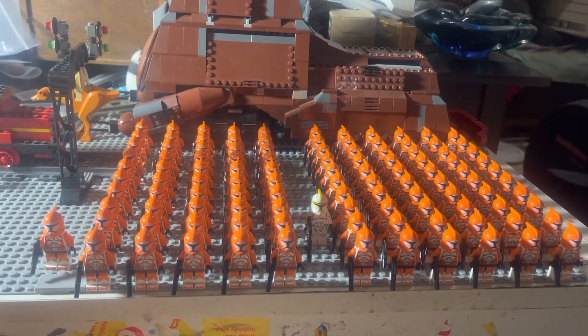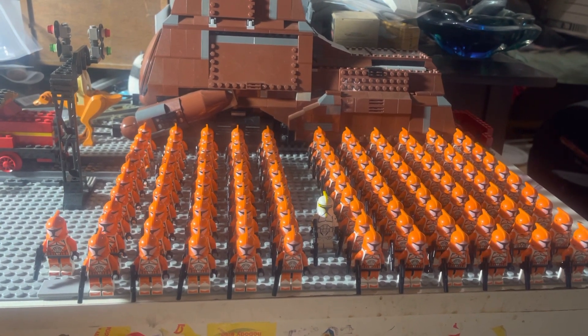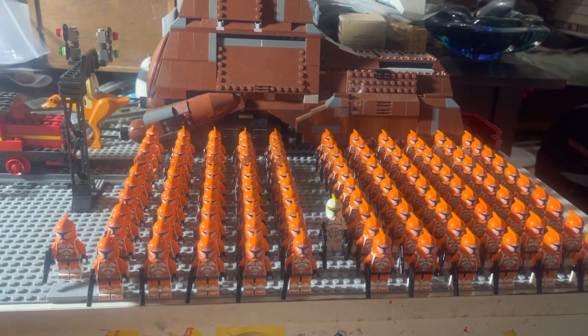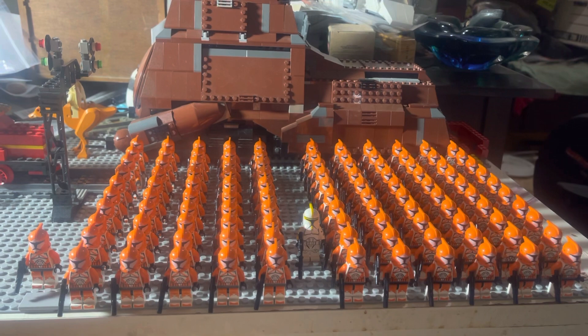Hey guys and gals on YouTube, how y'all doing? Dave Boyd here, coming to you with the October installment of our Clone Army — our LEGO Star Wars Bomb Squad for the 2011 Battle Packs. Our goal was to have 100 by December, starting with zero in January.